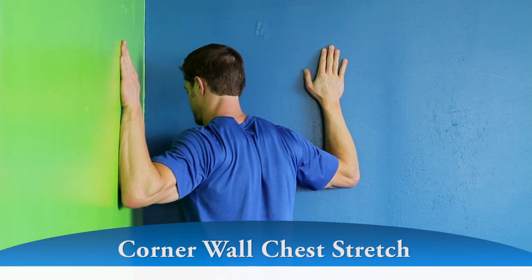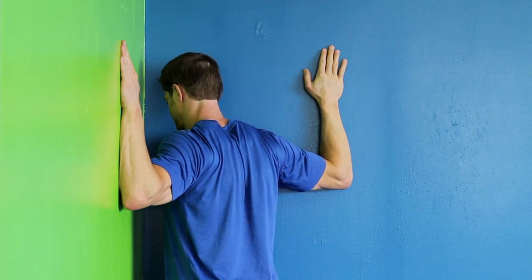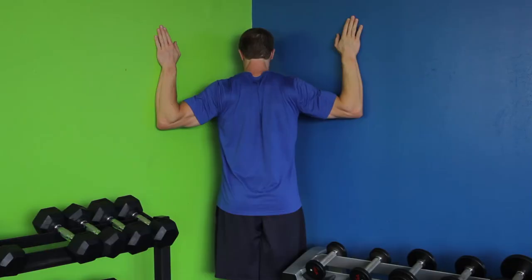Stand facing the corner of a room. With your palms facing the wall and elbows slightly below shoulder height, place each hand and forearm on each side of the corner. Then slowly lean inward and bring your head and trunk as one segment toward the corner until you feel a mild stretch in your chest.